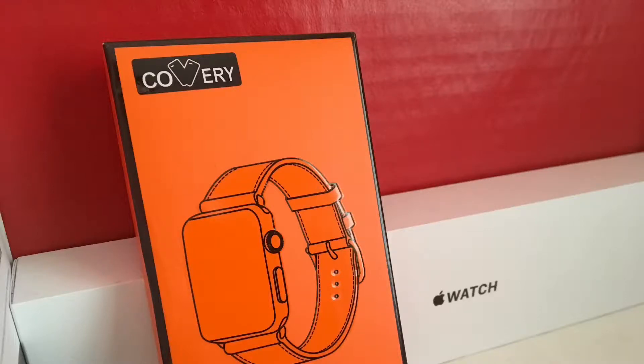What's up guys, the tech person here. Today in this video we are going to review this Apple Watch leather band. Let's get into the video.